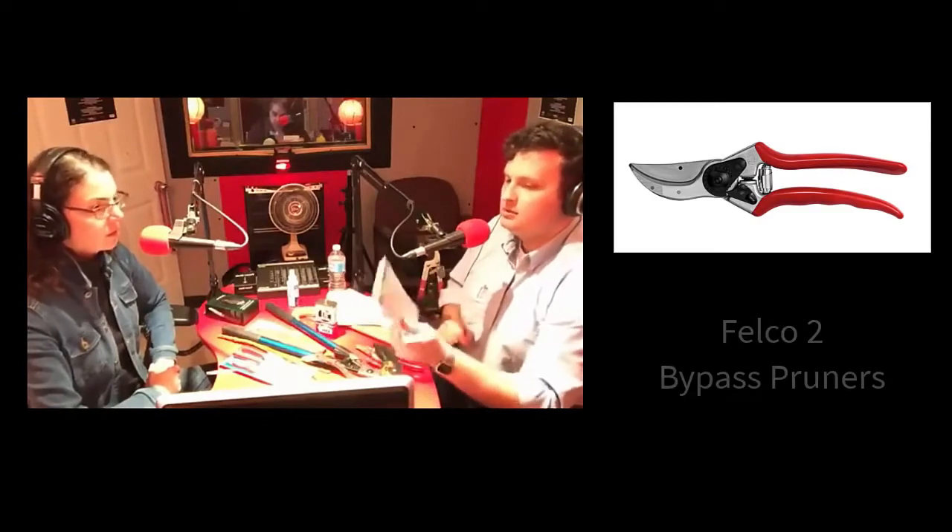We can start at the top. The Felco 2 is sort of the granddaddy — about $90, made in Switzerland. What's so great about it? You can take it apart and clean it very easily. It comes with a key that allows you to adjust the tension — how easily it opens and closes — and it also allows you to take it apart entirely. Taking it apart makes it easy to clean and easy to sharpen. Felco expects that you're going to use this tool so much that even though it's top quality, Swiss-made, you can even buy a replacement blade for it.